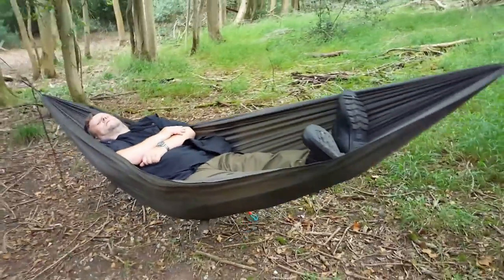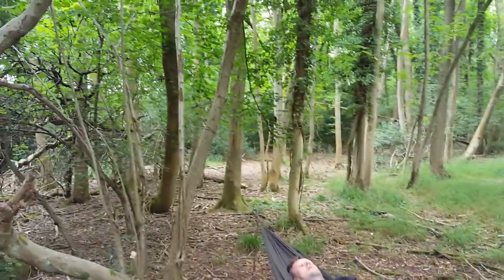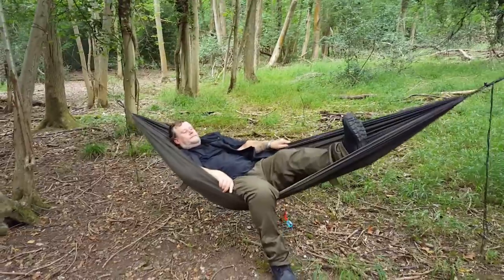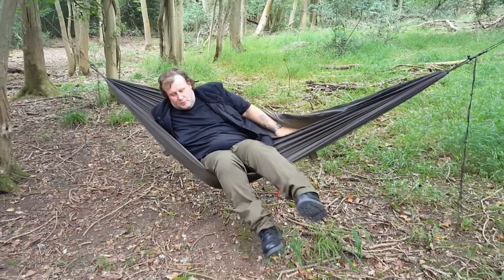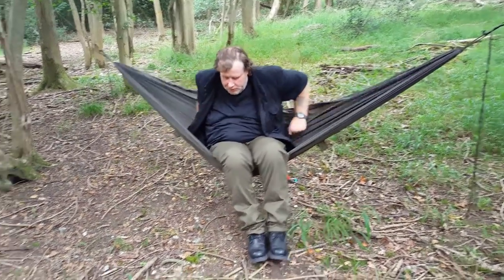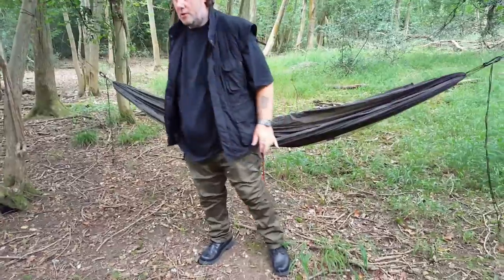Yeah, it's alright. Well, the mosquito net — it's upside down at the moment. The mosquito net would go in it the other way around. That's why I'm trying to get out. Well, you have to, aren't you? That's it up. It's a chair now — pull that thing up behind. You can lean back in it if you pull up the back of it.